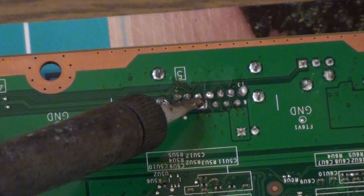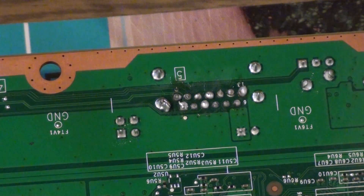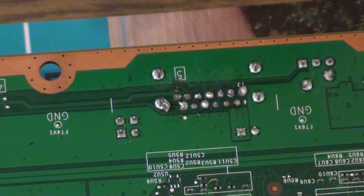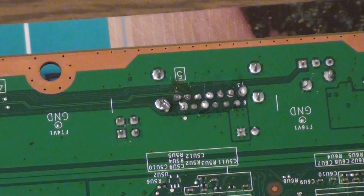I guarantee you, you will bridge a few points. Okay, now that that's done, we can solder the RF board to this.